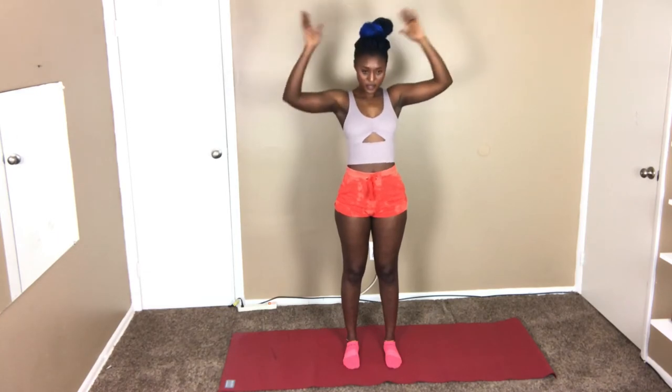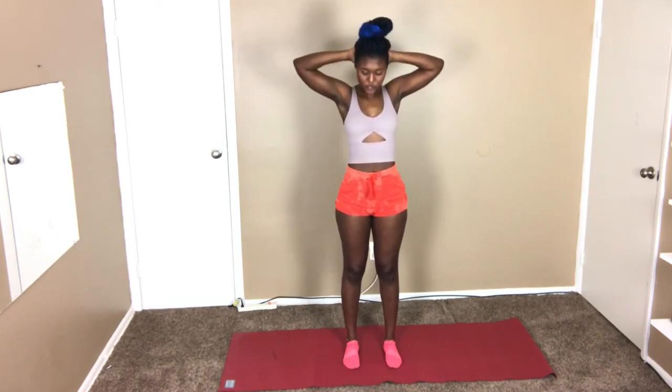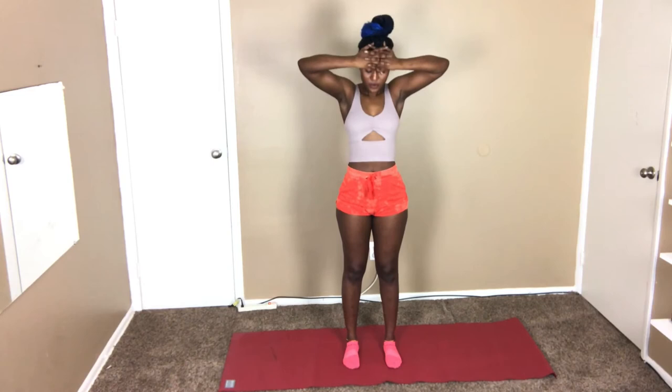The next one: you're gonna put your hand behind your head and push your hand forward, but push your head backwards, so you have that tension right there. We're gonna do the same thing to the front — push your head forward but your hand should push it back. Another 30 seconds.